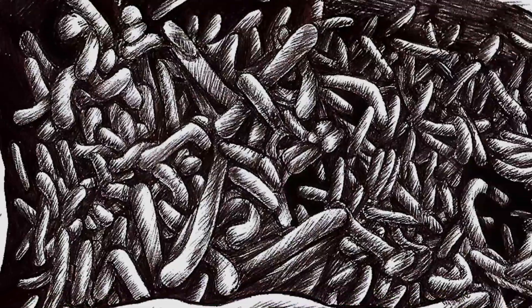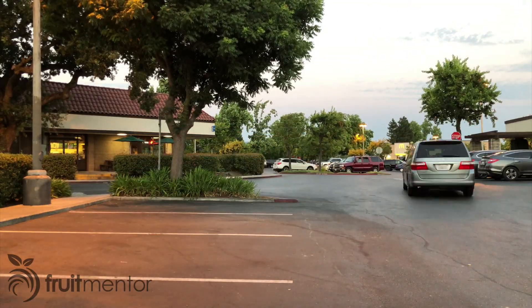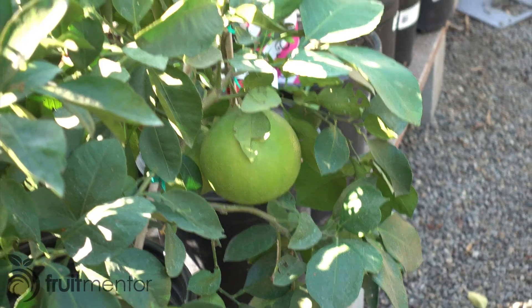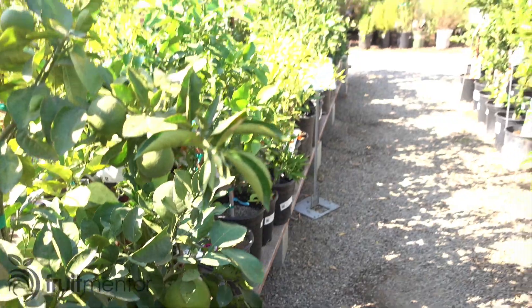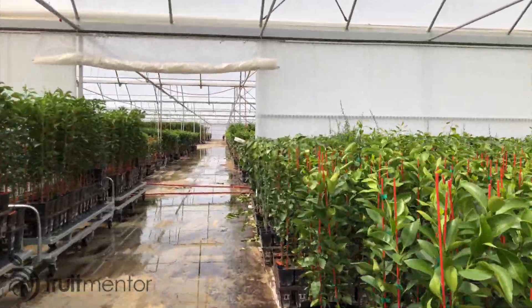Huanglongbing is the deadliest known citrus disease. It spreads much more rapidly than other citrus diseases via Asian citrus psyllids and by movement of citrus budwood and citrus trees. When buying a citrus tree, it is very important to buy from a reputable nursery in order to avoid the inadvertent spread of disease.